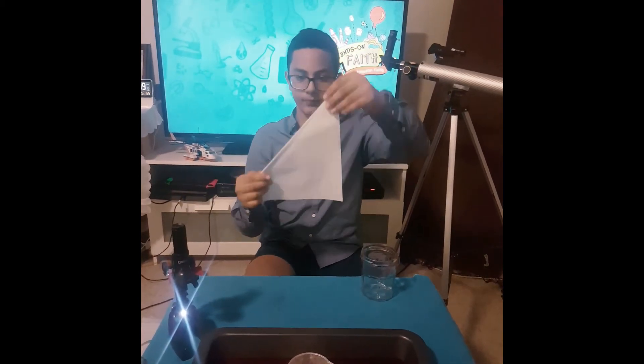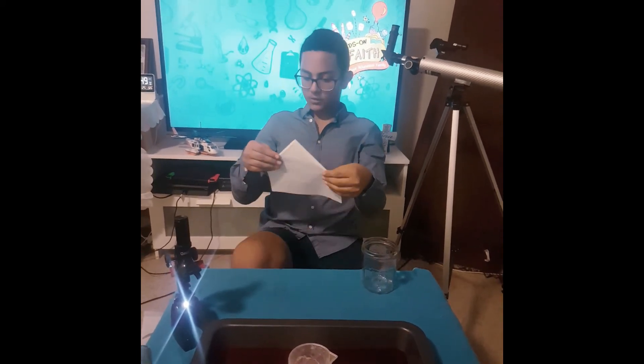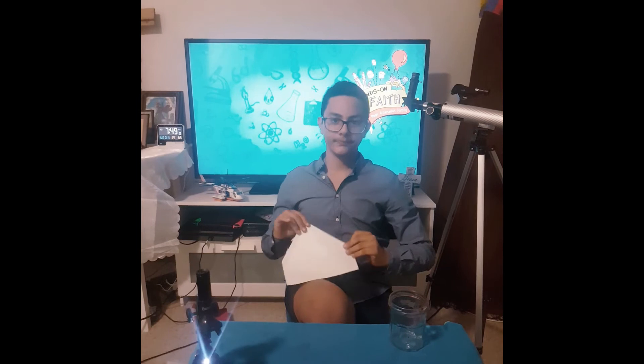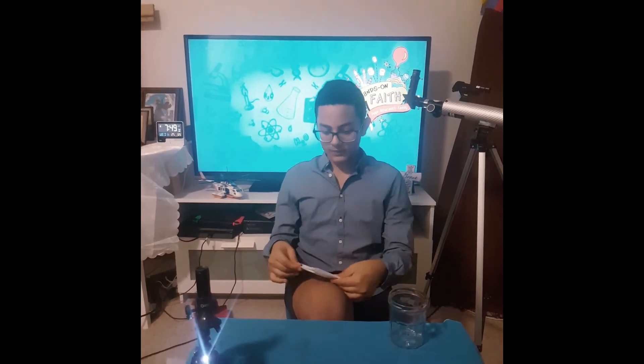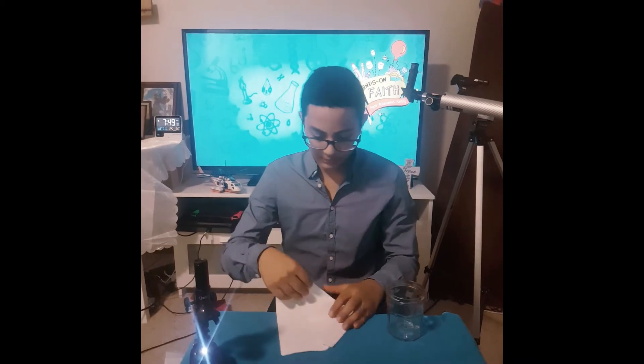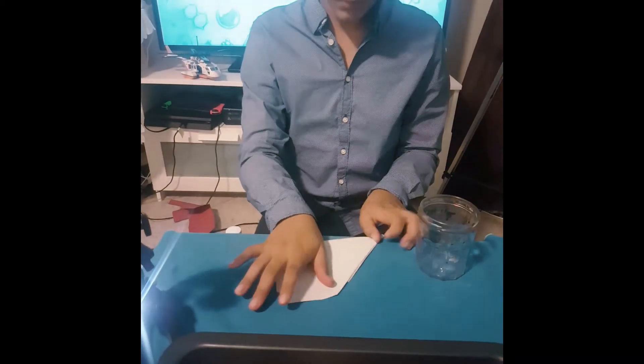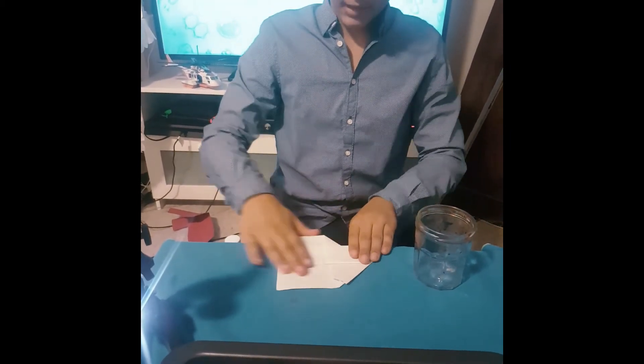So, how does it look like this? Fold the corner into something like that — it looks like a home. Say that this is God's home. How do we get to God's home? Fold something like that — you've probably all folded before — a simple and easy paper airplane.